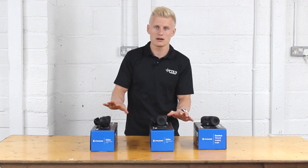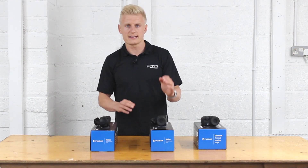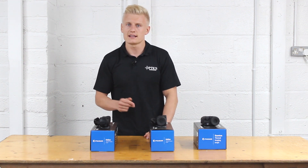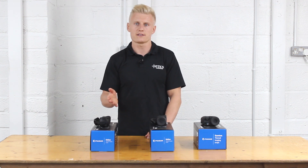Just to clarify the models in the Helium range: in the XQ models you have the 19, the 38, and the 50. In the XP models you have the 28, the 38, and the 50.